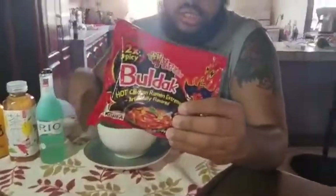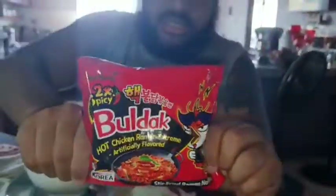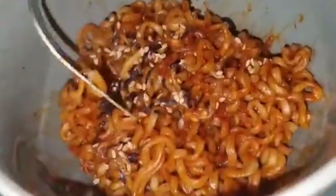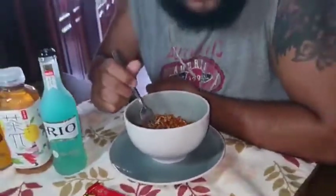Hi, welcome back to the channel! Today we have the spicy ramen noodles challenge — the Bulldog two times spicy. This is supposed to be hot, but really it's the pepper. That is what they call the pepper there — they're not looking too hot, but we'll see how it goes. Thank you all for being here and always supporting the channel as we go into the spicy ramen noodles challenge.